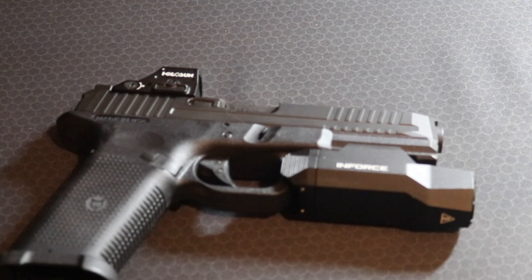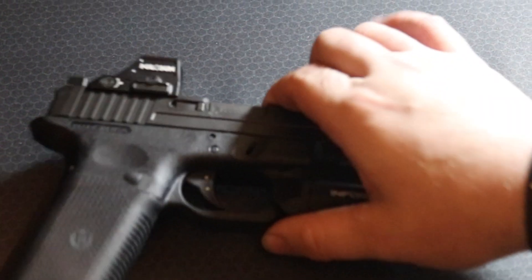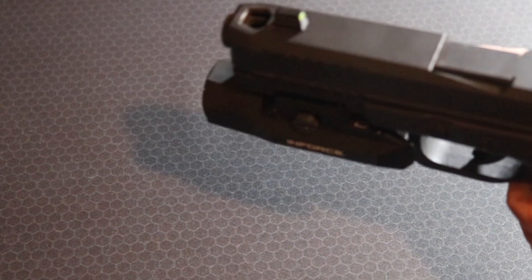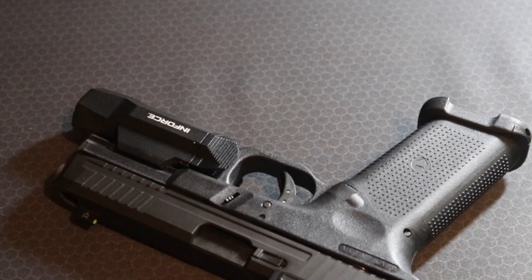I'm 100% convinced it's a hardware issue with Holosun — they should really check that out on that side of the house. Not a problem whatsoever after the fix. The port is like a weird version of a chunk port, but I think it's effective. The dot doesn't leave the window within 7 to 10 yards on doubles, and I can usually split sub-two seconds. The dot never left the window; the port was doing its job.